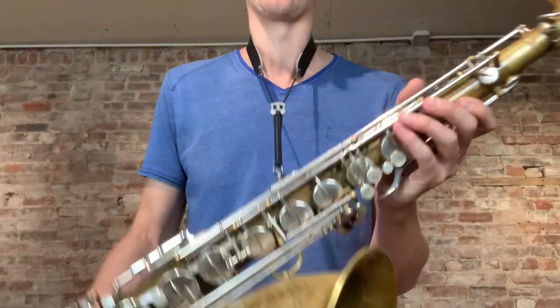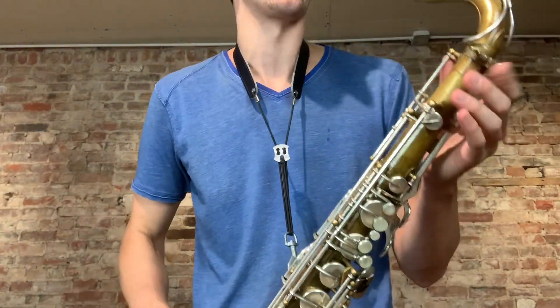I still need to get used to the horn, of course, but man, it plays so awesome. This is the first time ever playing it.